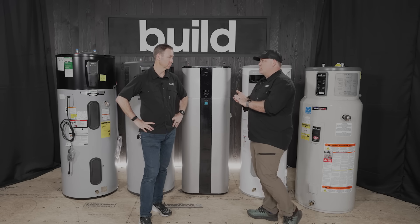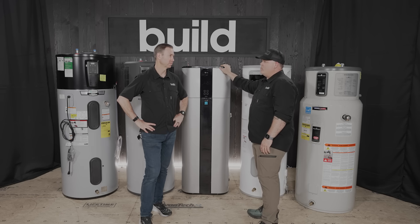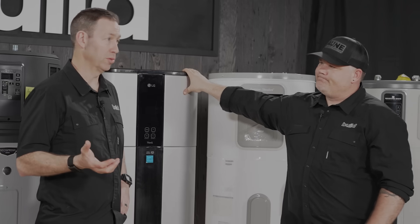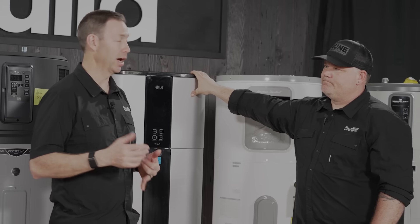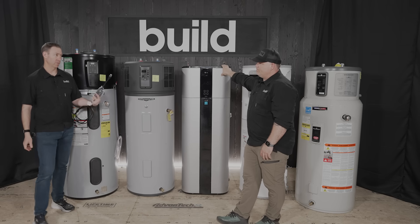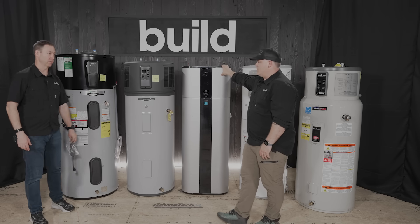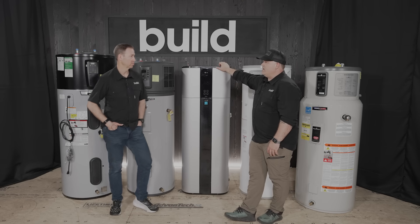We're starting to see these mandated as electrical resistance water heating gets phased in through code. Also, more people are opting for all-electric because they want solar and battery storage and don't want to rely on other power sources. A unit that can run on 120V could replace your gas tank — an 80-gallon 120V-powered unit is pretty remarkable what they can accomplish these days.